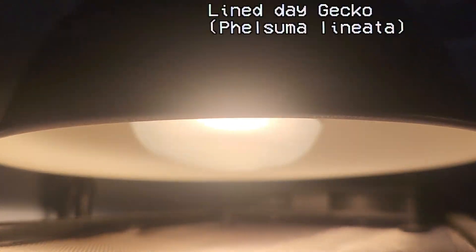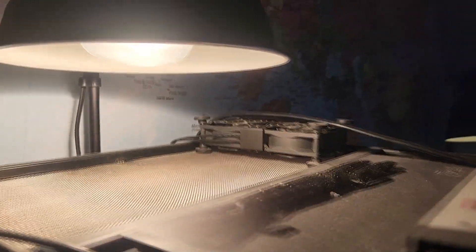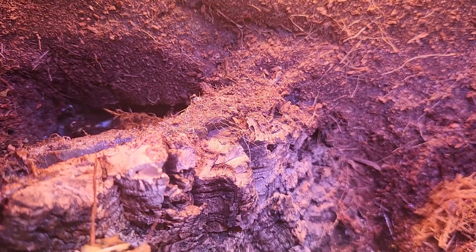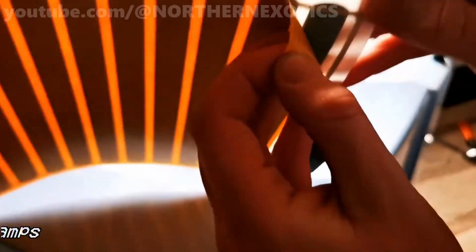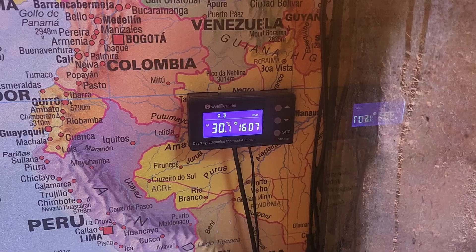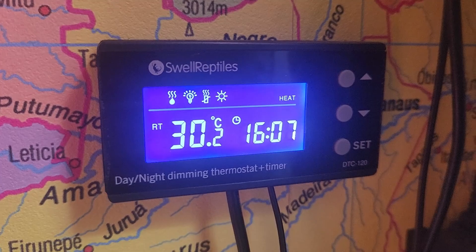Now for probably the most important system: the temperature system, especially if you are keeping reptiles. Reptiles such as geckos are exothermic, meaning they rely on external heat sources to regulate their body temperature. A terrarium heating system is crucial for maintaining the optimal temperature gradient within the enclosure, meaning it's hotter in one area and cooler in another. There are many ways to heat a terrarium. The three I'm going to cover are heat lamps, heat mats, and ceramic heat emitters. These all need to be connected to a thermostat, which uses a probe inside the terrarium to monitor the temperature. I would recommend one of these day/night dimming thermostats, because they're very intuitive and can simultaneously manage the lighting system and the day-night cycle. Many different brands sell them, but they're all the same.